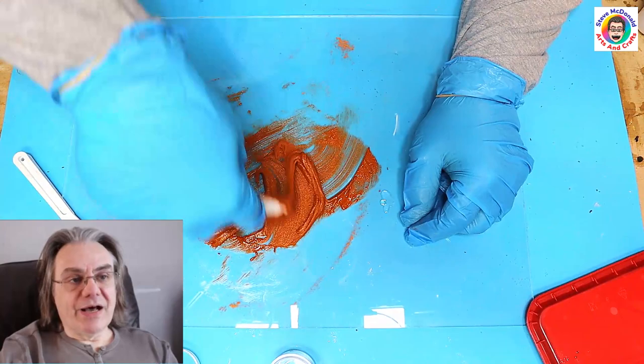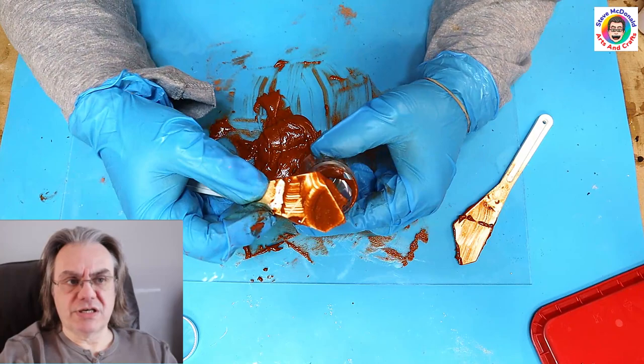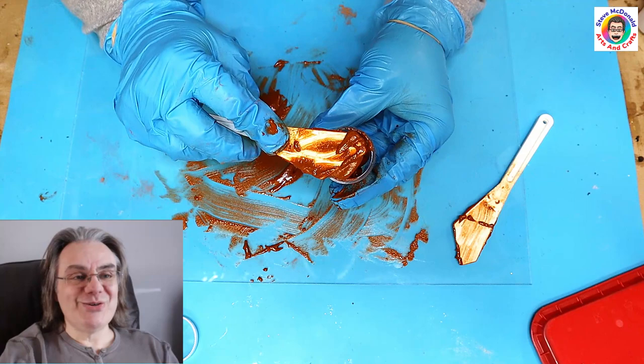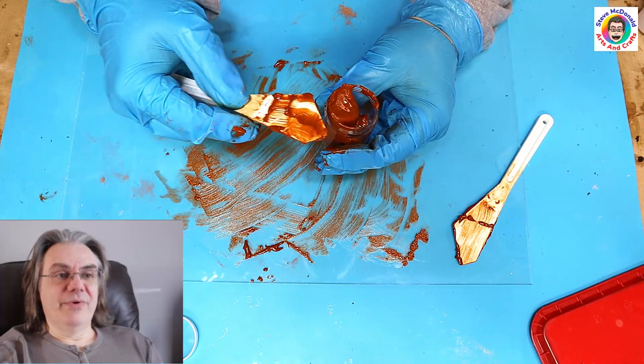Once you're happy that it's very well mixed in and nice and smooth, scrape it off. This is what I like about this piece of plastic — it's much easier to scrape off than it would be on a silicon mat. Then I just pop it into a clean little pot. Scoop it all up, pop it into your pot — don't leave any behind. As much as you can get off makes cleaning up afterwards a little bit easier.